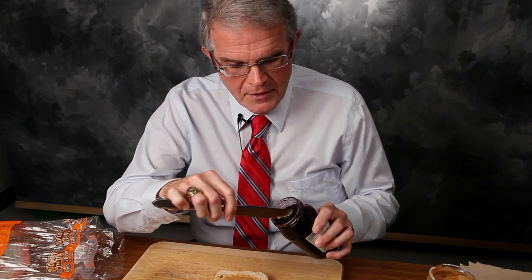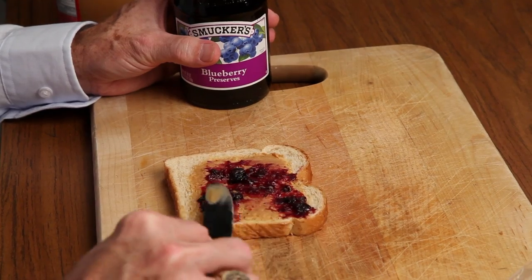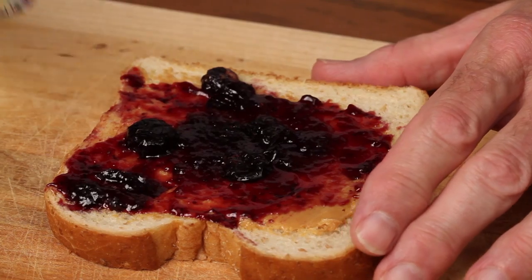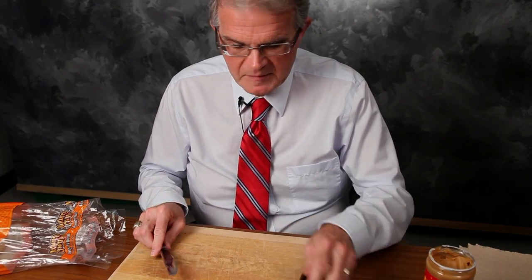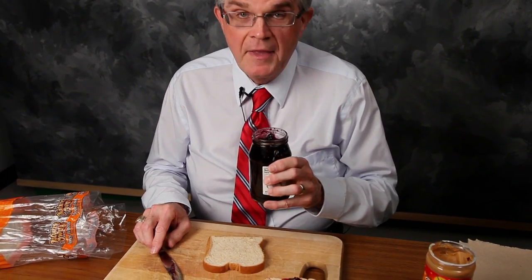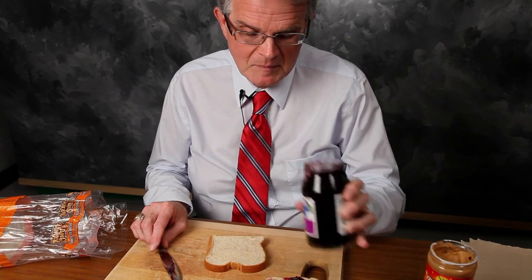I'm a guy, so I'm going to take the knife and put it directly into the jam and dig out some jam and put it on top of the peanut butter. Notice that it lays there just fine — the peanut butter draws the jelly to it, and the jam just sits there on top. I'll show you a close-up that there's no peanut butter in the jelly. None. It's completely clean.